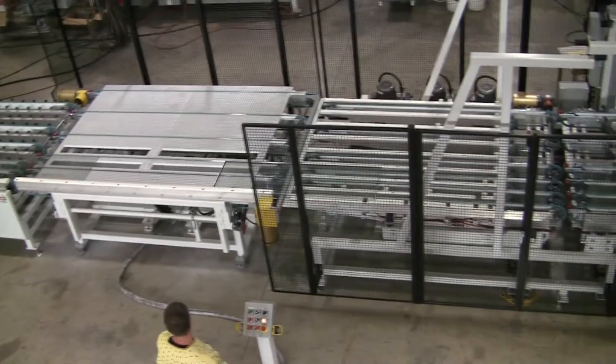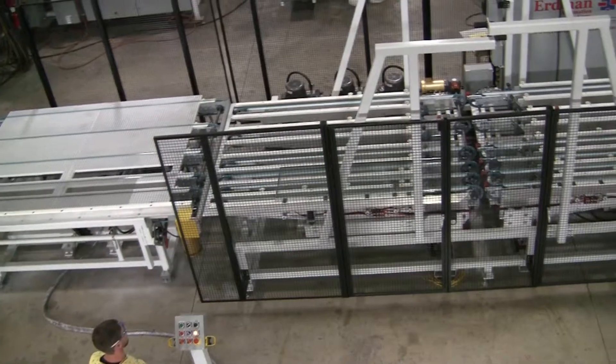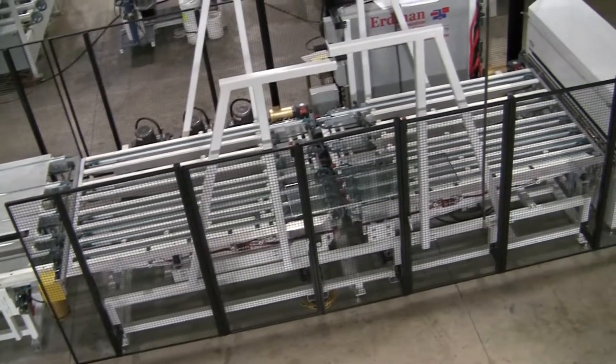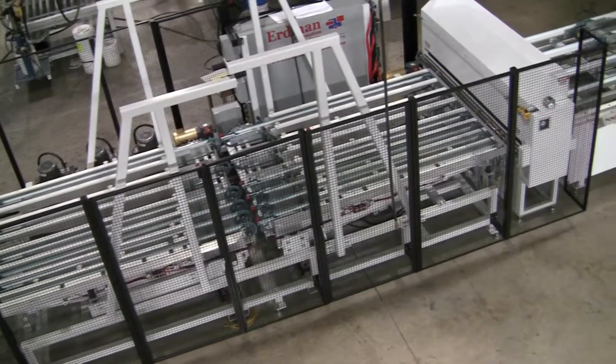The unit is released and the strand conveyor feeds it to the automatic butterfly assembly station. The lights are matched automatically. They are also measured for automatic roll press adjustment to ensure the correct amount of compression.